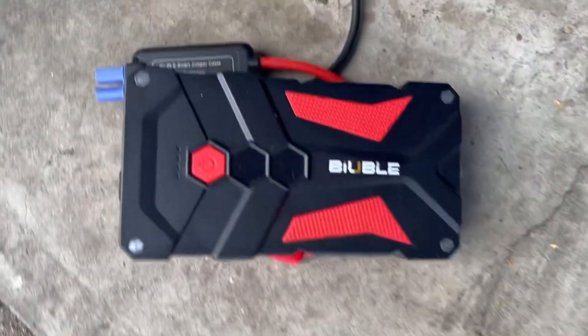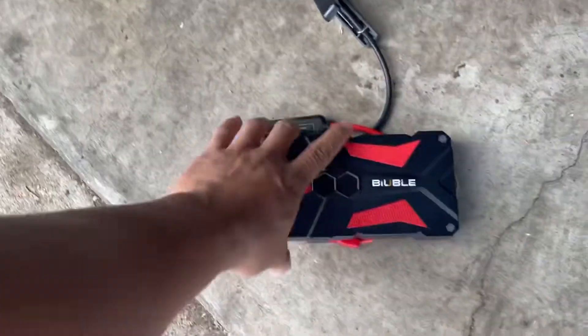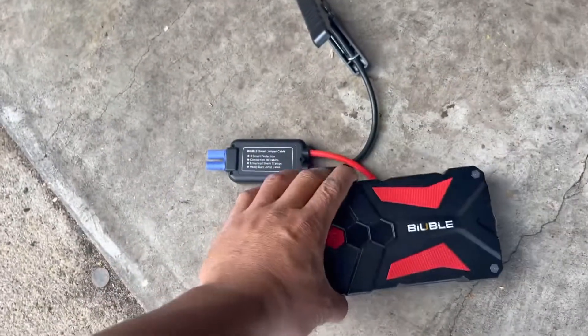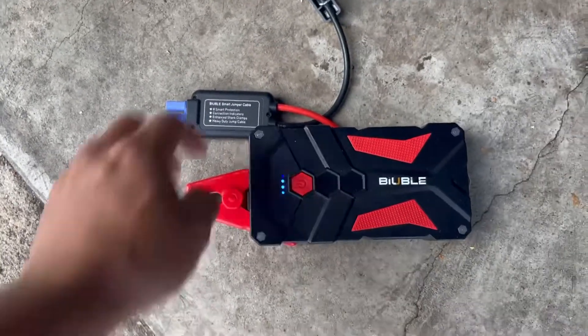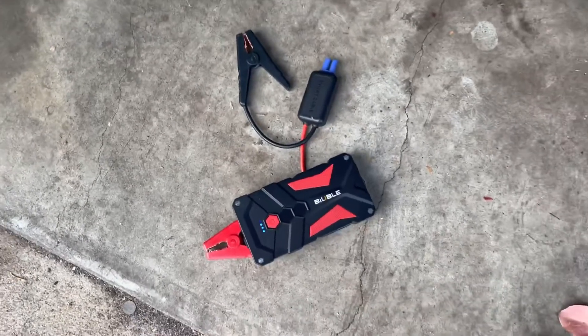What's up guys, so we have here a level or bubble jump starter. Got three bars on the battery. Got it off Amazon, I'll put the link in the bio.